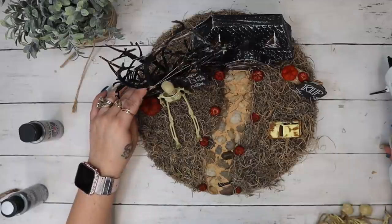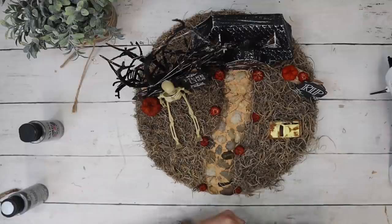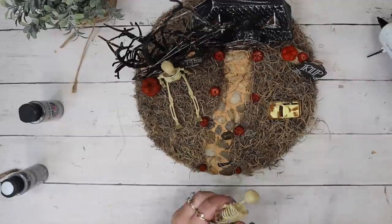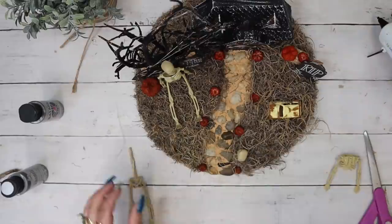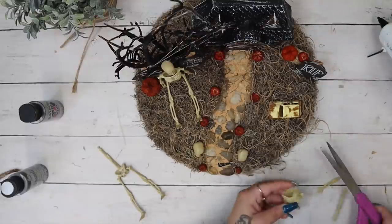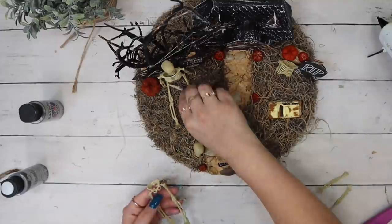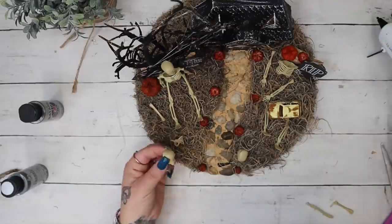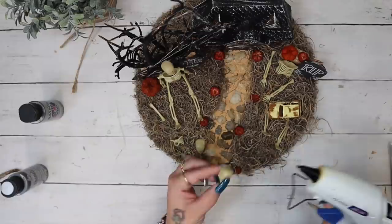I played around with the placement before I glued anything down to make sure I liked it, and then I took some more of those skeleton garlands, cut the other one apart, and randomly placed things. I put two skulls at the base of the sidewalk and then cut up the bones and randomly placed them because I wanted this to look like a graveyard, kind of a spooky house. If you don't like that, you can totally leave it out.